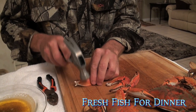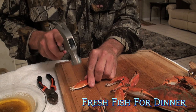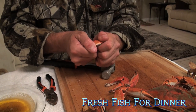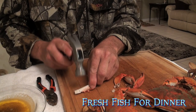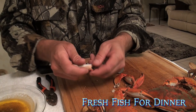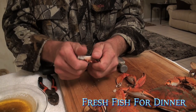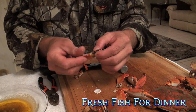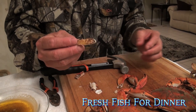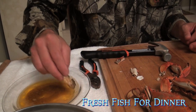All you want to do is barely crack this. As soon as you hear it crack — when you hear it crack, it's ready to go. And you just gently pull it apart. And look at that big old fat chunk of claw meat that comes out of there.